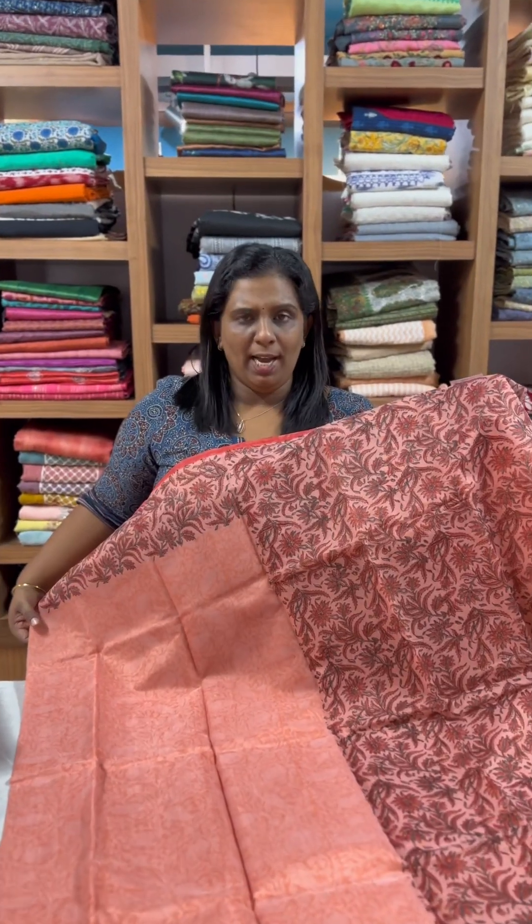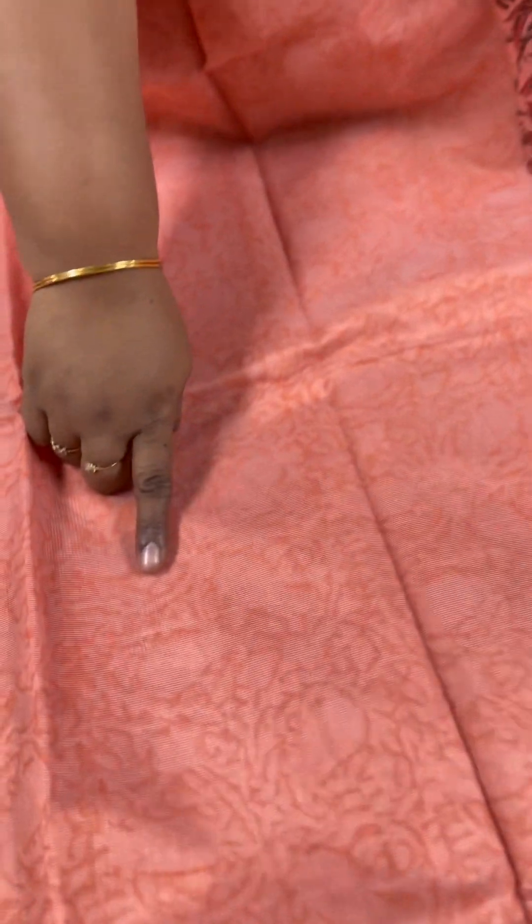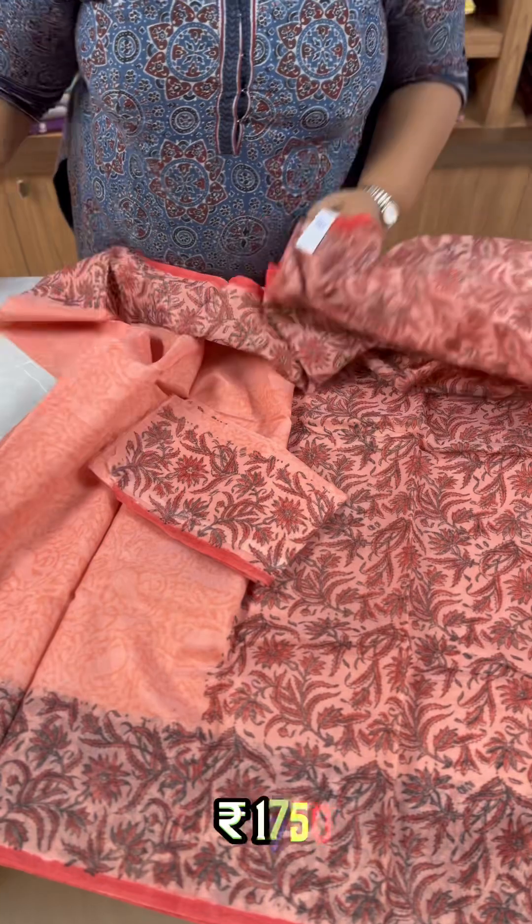The next one is a light peach shade in supernet. It is a natural print with a pink pattern. It has prints all over and a border. The body includes a blouse with the same print. It is ₹1750.